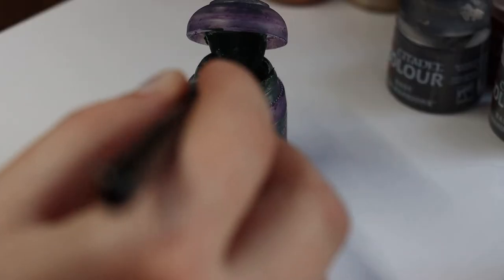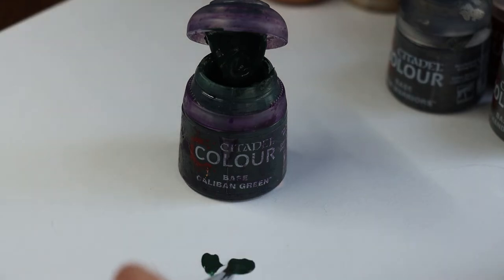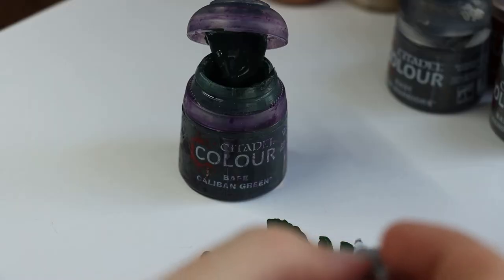When painting, you never want to glob the color on your brush. Use water and spin the painted brush on a palette so that your brush hairs are just slightly dyed with the colors and the paint isn't too thick.